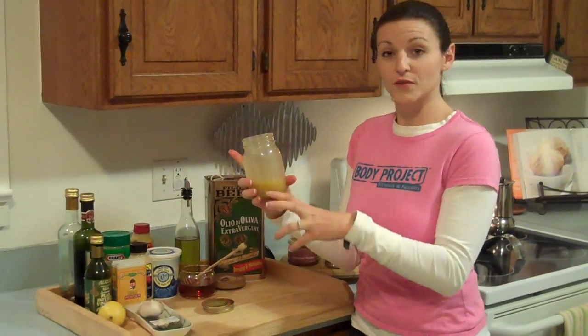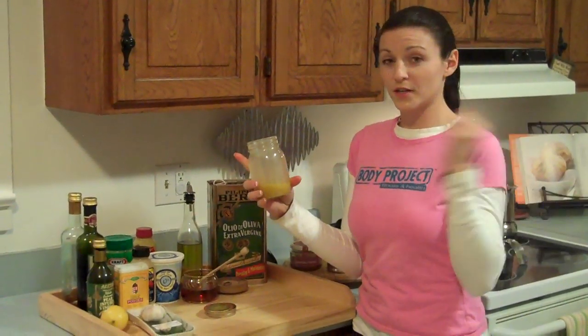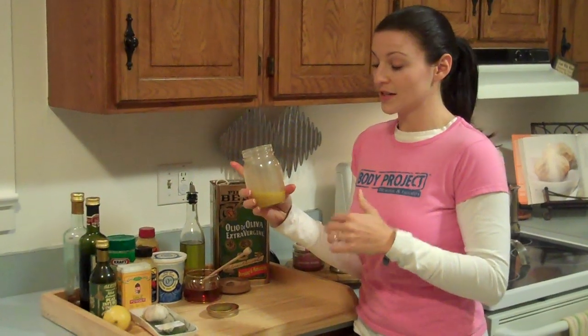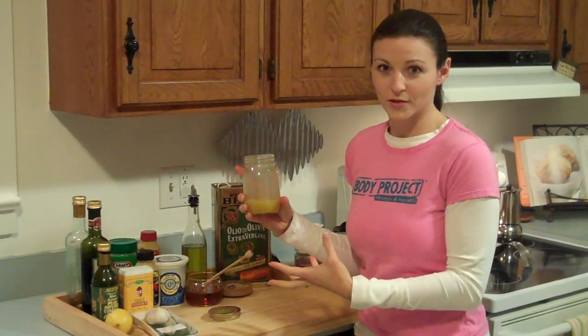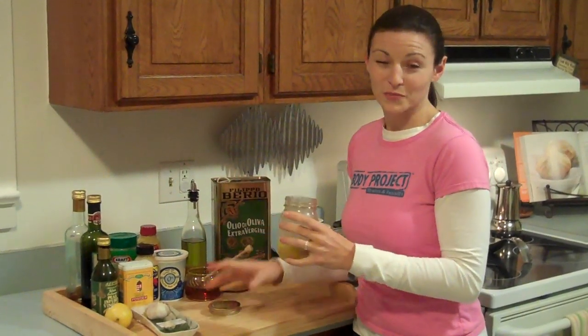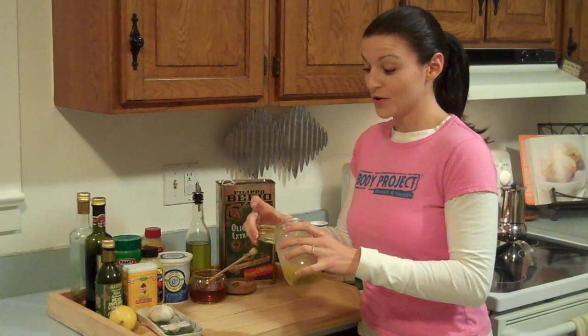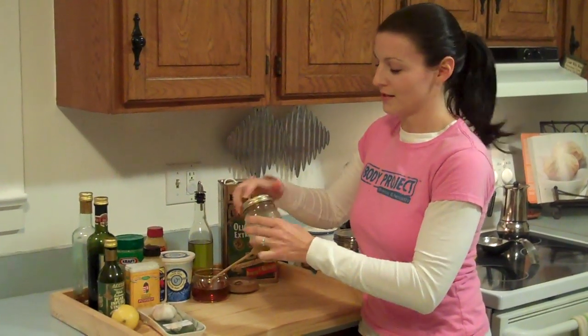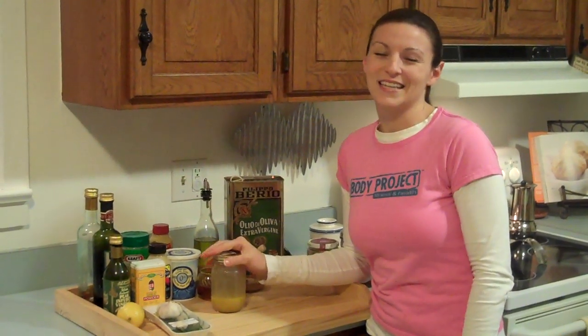Use what you need for your salad and store the rest in the refrigerator. Give it a shake when you're ready to use it again. It's cheaper, it's faster, it's healthier, and you can get more creative with your dressings — a great way to spice up those boring salads. I hope you guys enjoyed this. Let me know if you have any other tips about salads or things you do in the kitchen. Until next time, have a great day — take care!